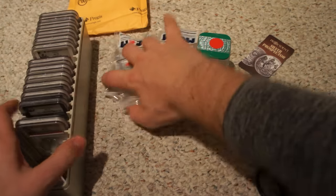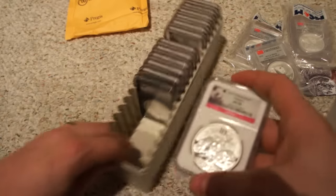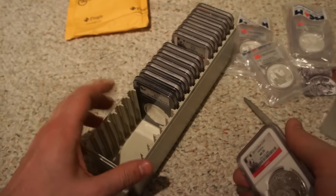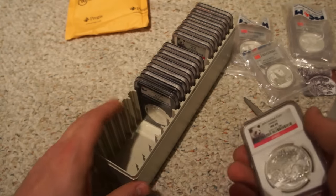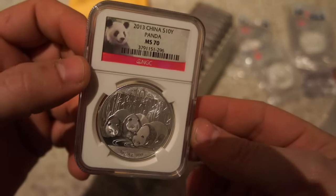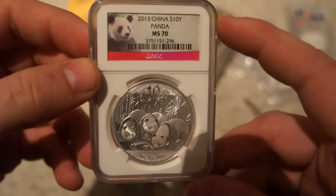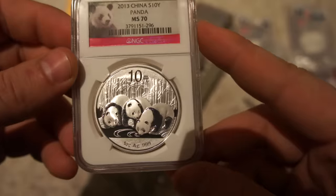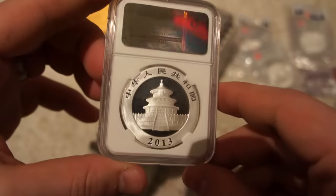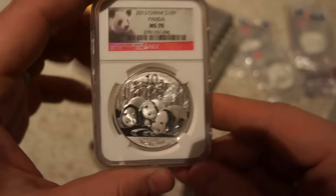I had some other pickups — life was busy so I wasn't able to film them. One of my goals is to fill up this entire NGC box with foreign mint MS70 slabs — has to be non-US mint, all MS70s. I found this gem: a 2013 Chinese Panda NGC slab MS70. I really like the design — three pandas drinking out of a pond or river.